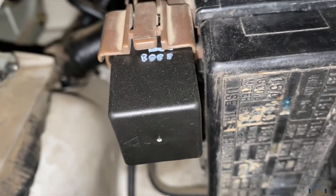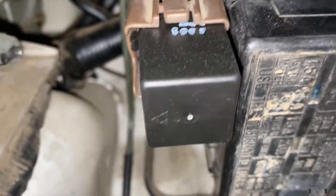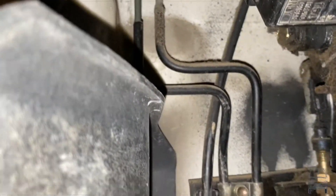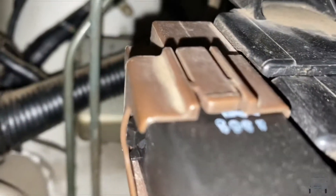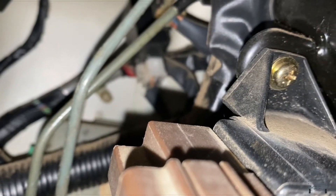This relay here I've already had out before — this is a heavy duty relay for the directionals and I don't see any other relays there. So the only other relay has got to be up underneath there somewhere.